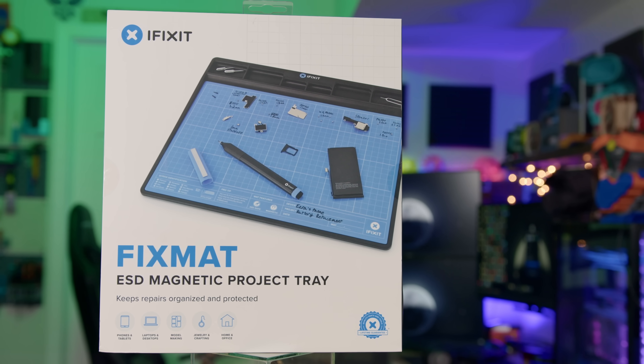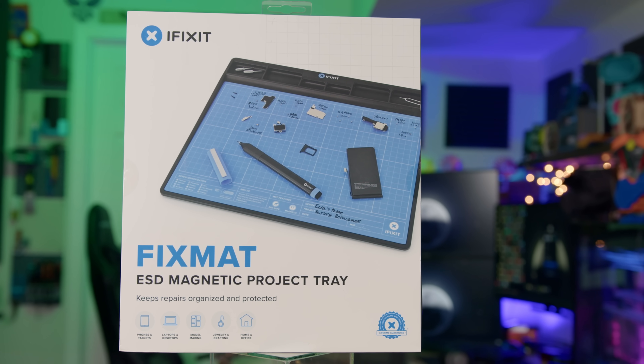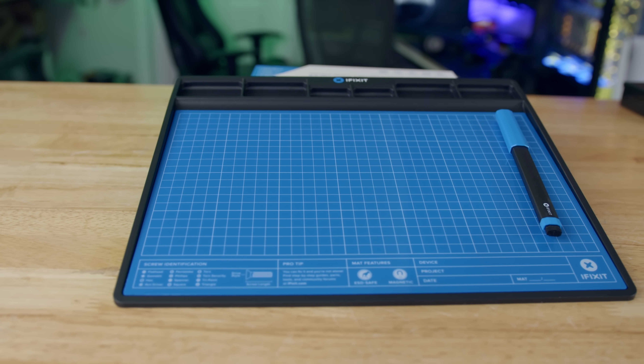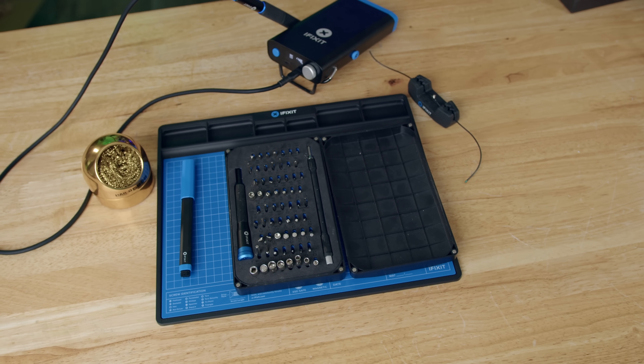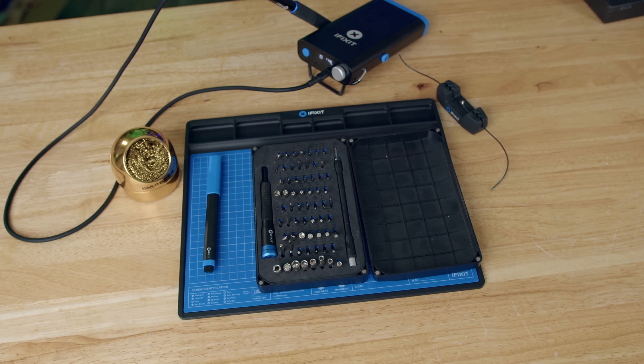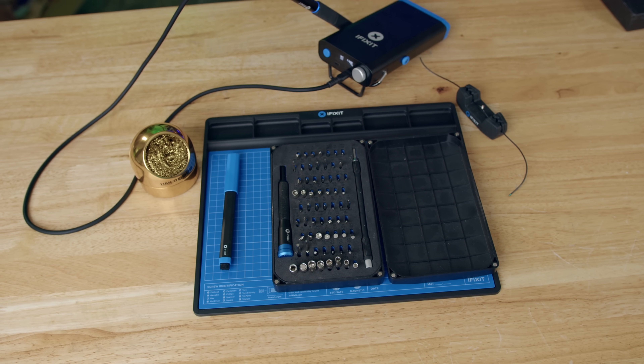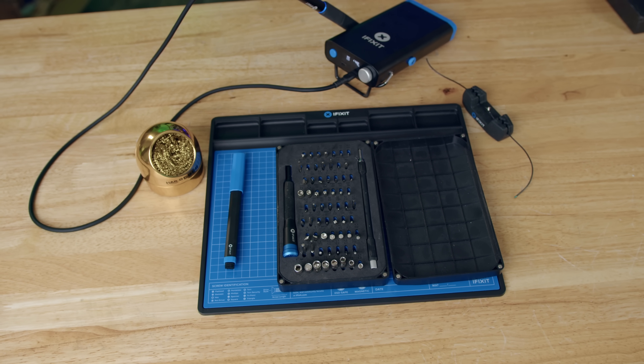iFixit sent over their FixMat and FixHub. When I first opened the FixMat, I was shocked that I didn't know this thing existed before now because I could have used it a long time ago. Normally, I would just use the ProTech toolkit lid to keep the screws in order so I make sure I put the screws back in the same spot, to make sure everything works in the end. And that works, but the FixMat takes it to the next level.